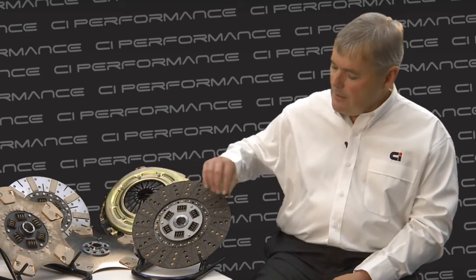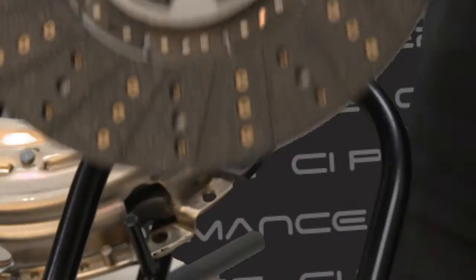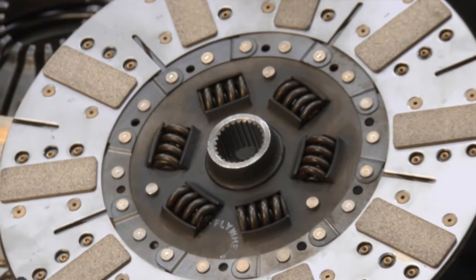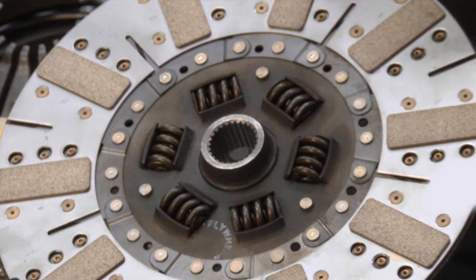The second level you can go to is the OC clutch plate. It uses dampening and cushioning, with organic material on one side, but on the other side it uses cerometallic material. Cerometallic material is more aggressive, so it increases the torque capacity of the clutch, but the drivability remains very good. We recommend it for daily drivers as well.